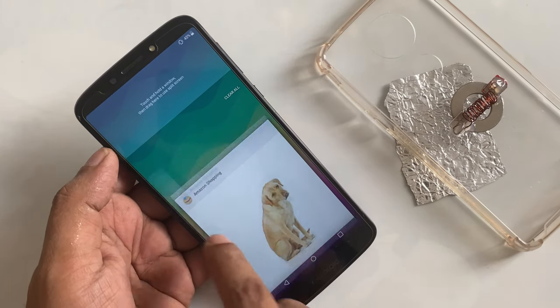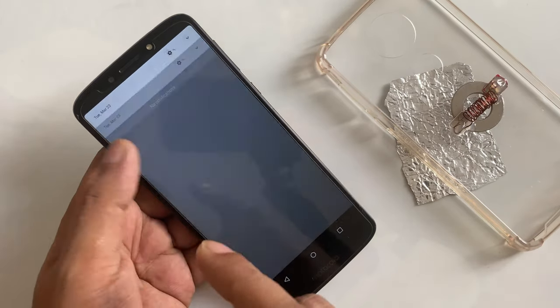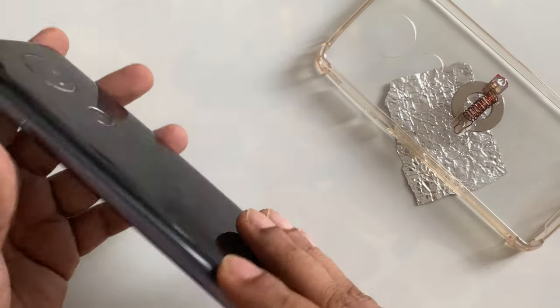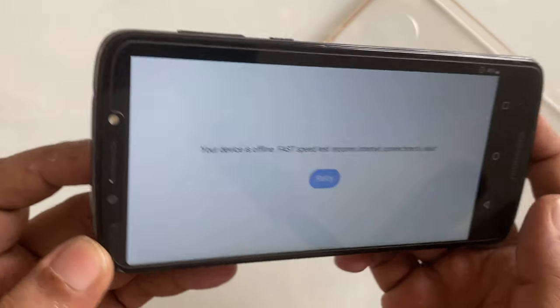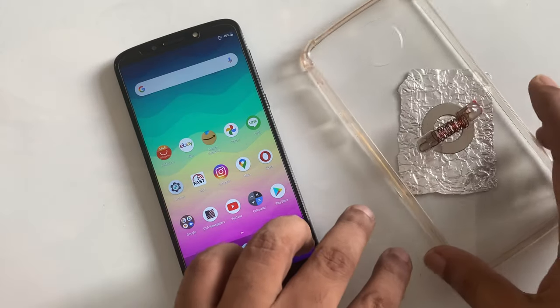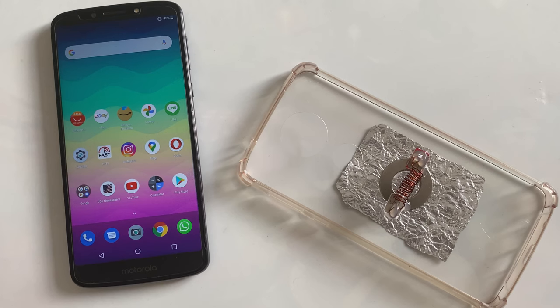Same thing — I'm going to check the connection speed, but because of no connection, because of no internet. Now the internet is here. So very simple and easy method. I hope you guys like it. The notification comes: your device is offline, fast speed required, internet function to start. So very simple and easy method to get free internet Wi-Fi anywhere on your device. See you, take care, thumbs up!